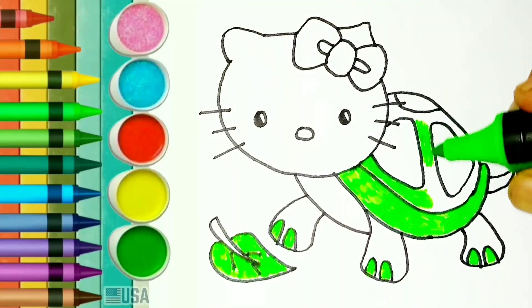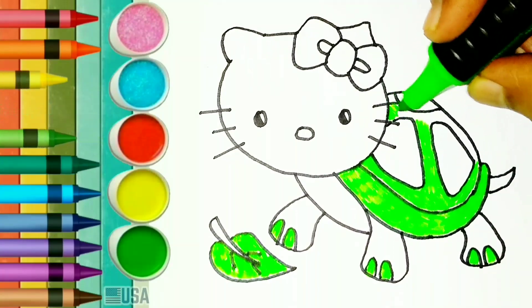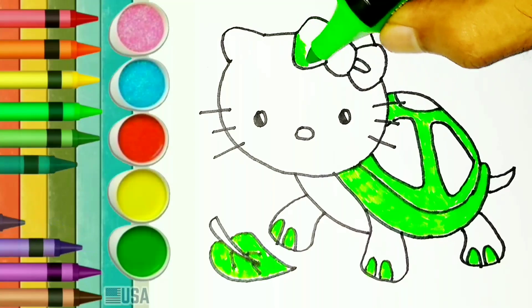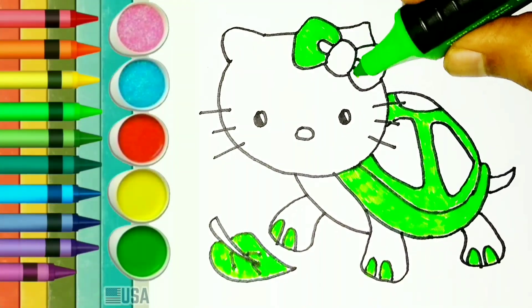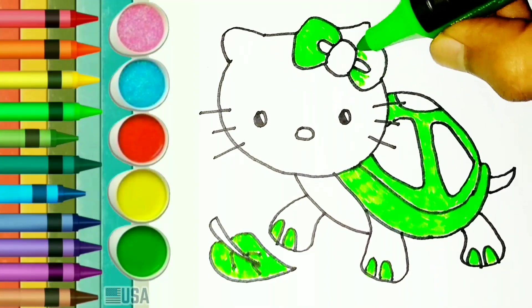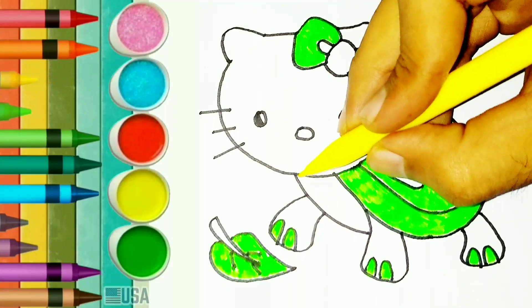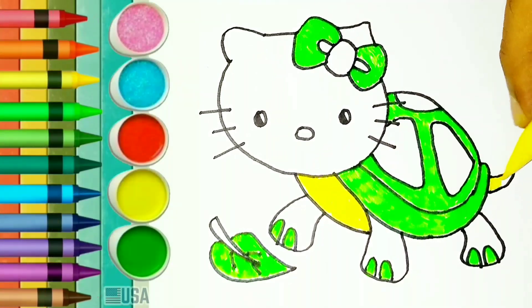Hi guys, what are you doing now while watching YouTube? Are you lying down? Or are you eating accompanied by your mother? Yellow colour. If your mother is beside you, give me greetings and tell her that you love her very much. Yellow colour. Let's colour this part with yellow colour.